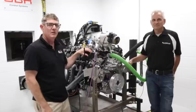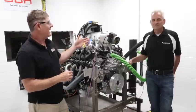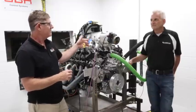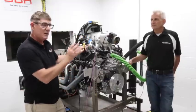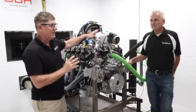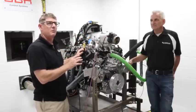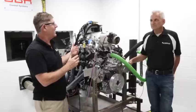Sitting on the dyno is the 7.3 Godzilla that we've all been waiting to see run. Now we ran a stock motor before, so we saw that in a previous video. This motor is actually a built motor, but it's not built NA even though it's got an NA intake on it. This is actually built for Brian's blower motor, but first we're going to run it NA.